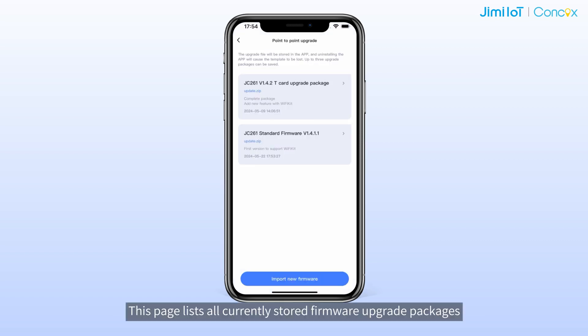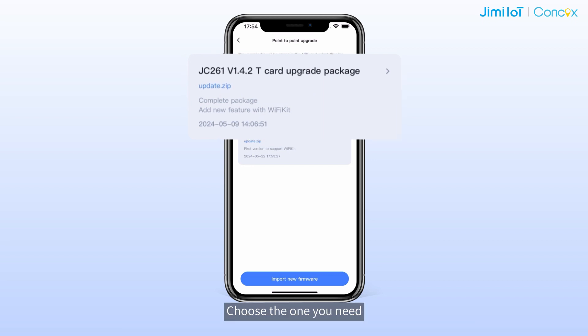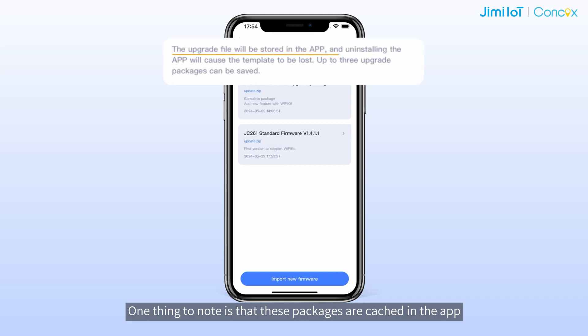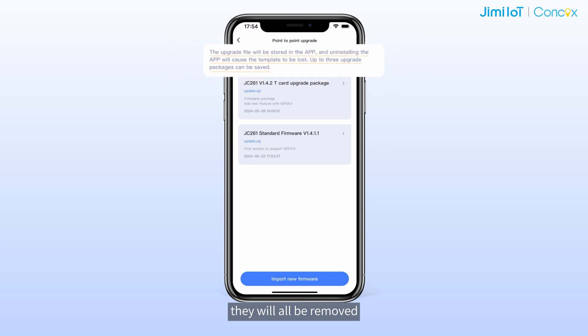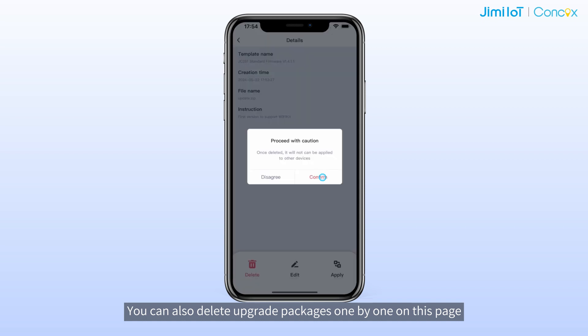This page lists all currently stored firmware upgrade packages. Choose the one you need. One thing to note is that these packages are cached in the app, so if you uninstall the app or clear the app cache, they will all be removed. You can also delete upgrade packages one by one on this page.